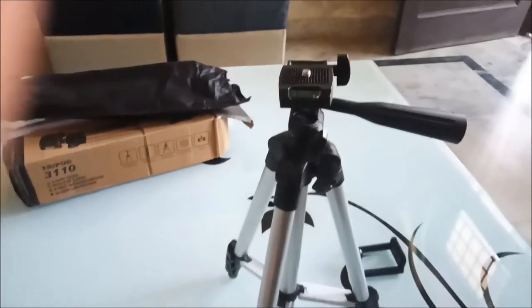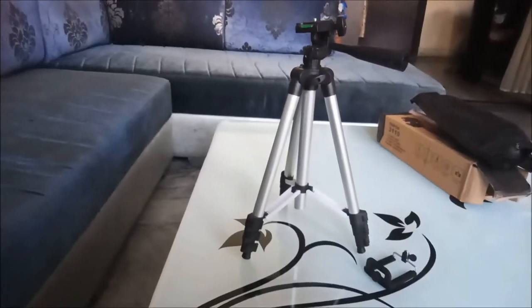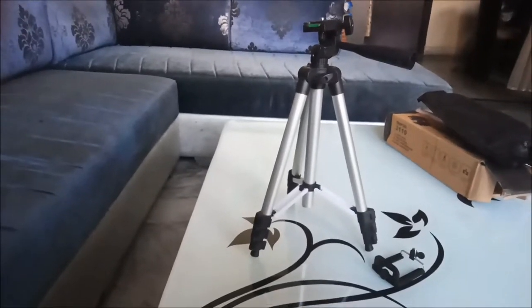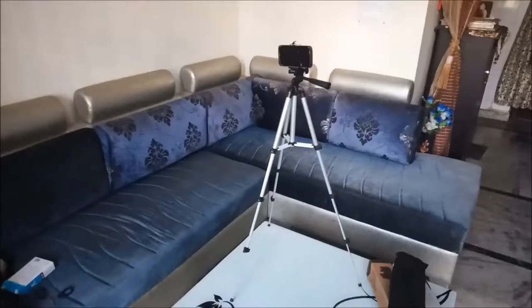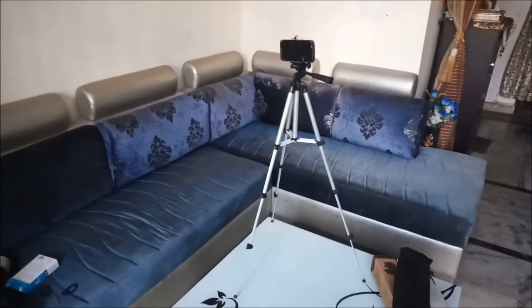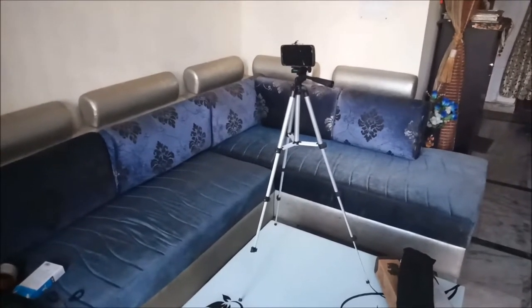There is also a bubble leveler with this product. This is the initial height, and I will show how much the full length is. This is the full height — the legs extend three times. The height is about three and a half feet.